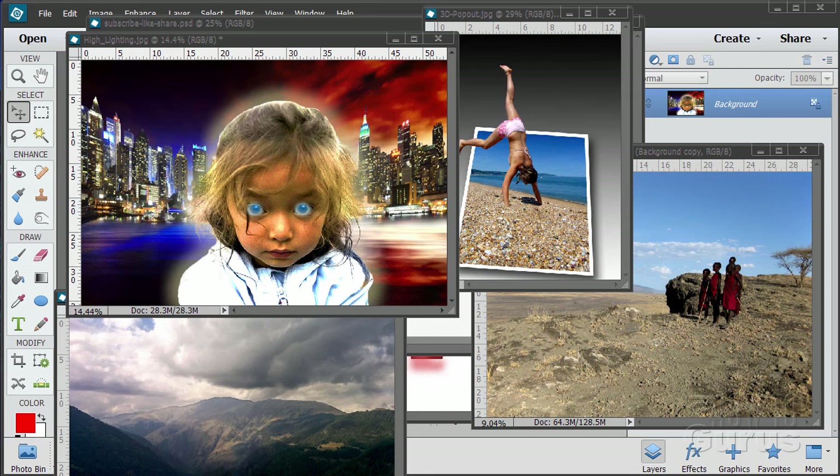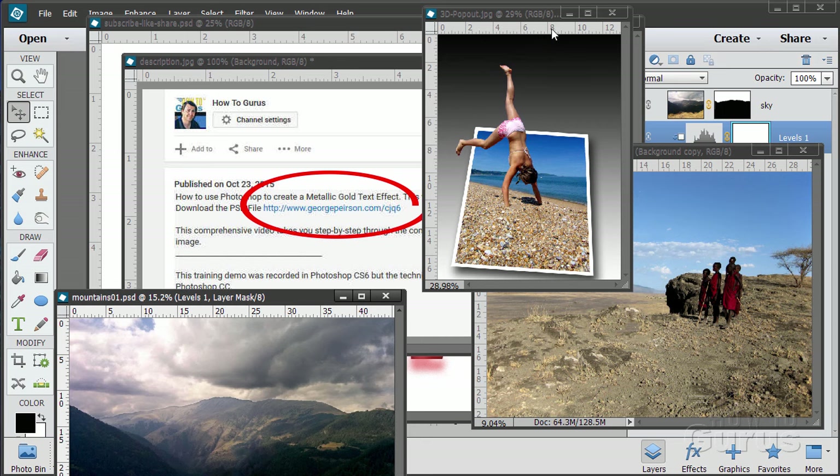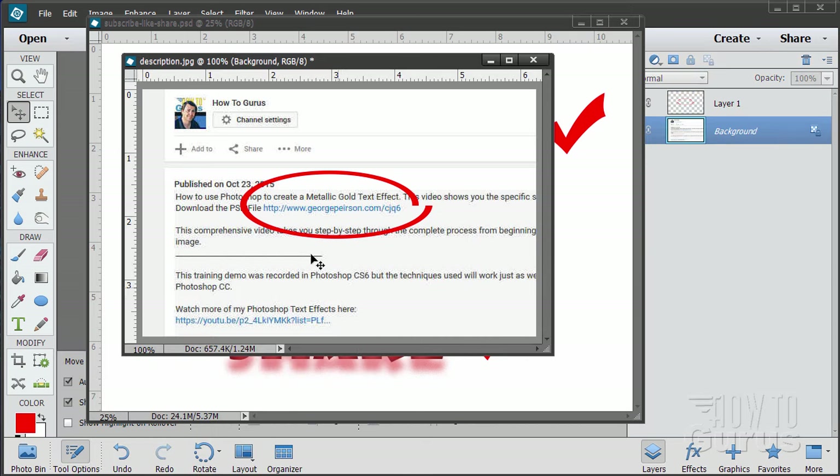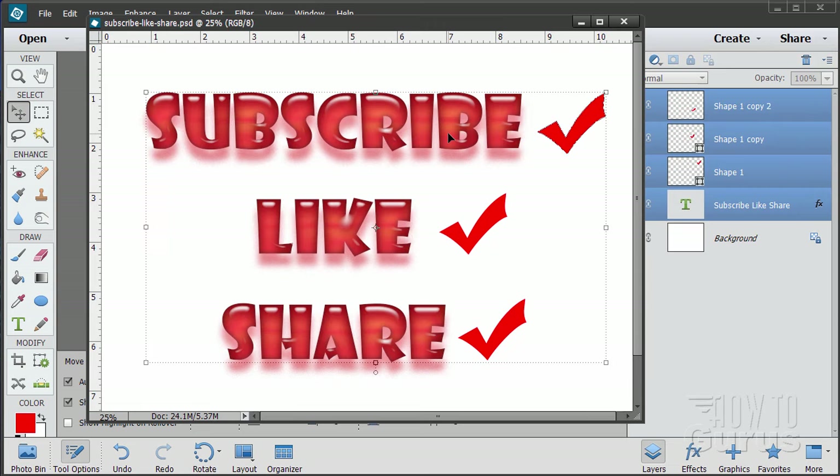Hi, I'm George Pearson and these are just a few examples from some of the training videos I have here on YouTube. When you're working with the training and following along, if you want to get the materials I used, just go to the description below and click on the link at the top. This will take you to a page where you can download the materials. Please subscribe, click the like button, and share on Facebook, Twitter, or wherever — I really appreciate that.